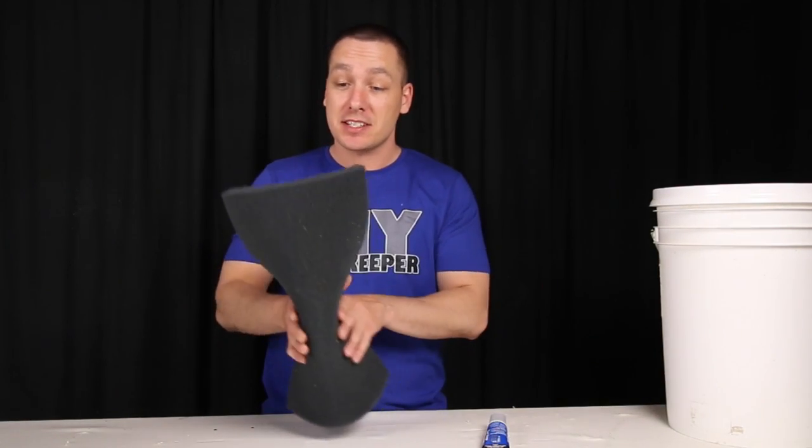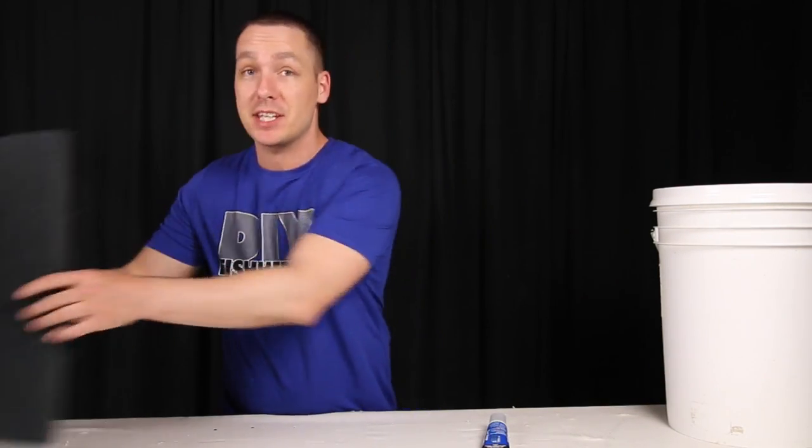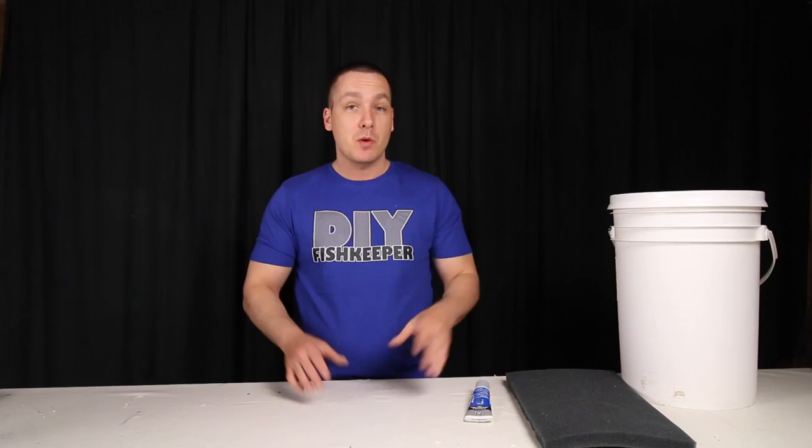If you're not familiar with what one of those are, essentially they are just sponge that is held securely in place in the corners with pieces of glass or acrylic, whatever your tank is made out of. We've actually made a regular mat and filter in the past, so if you're not familiar with what one of these are, I suggest you probably watch that first.